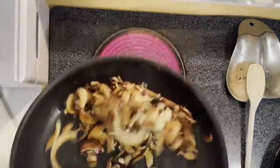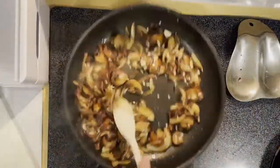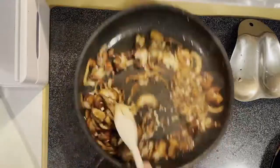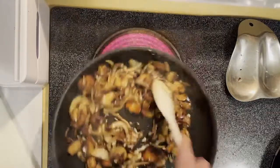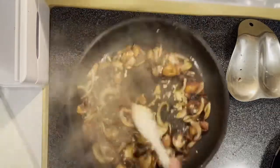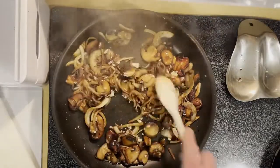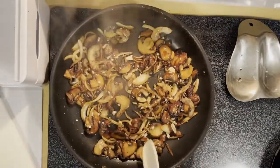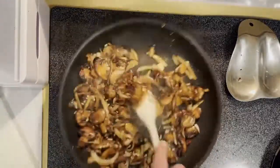Once we've got a nice caramelization on our mushrooms and onions, we're gonna toss in some fresh minced garlic and cook those off for about a minute or two more, just to sweat out that garlic and really bring out that nice aroma. Once that's done we're gonna set that to the side along with our bacon and mix those together.